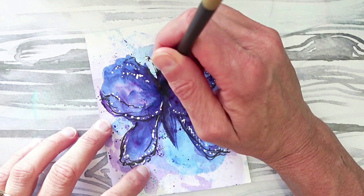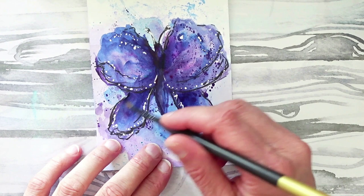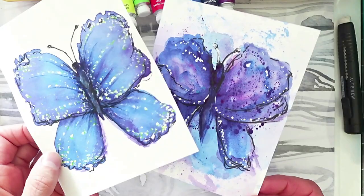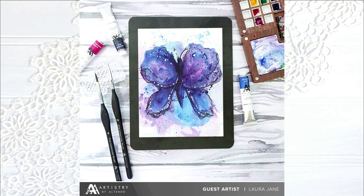Once everything was dry, I wanted to add a little more detail, so I came in with that darker purple mix — blend blue — and added a little more depth on the wings, because I have difficulty stopping and leaving well enough alone. But here is my finished butterfly. Next to a more controlled butterfly — I will be releasing a video later with that more controlled butterfly, so make sure you subscribe to my channel so you can catch that.